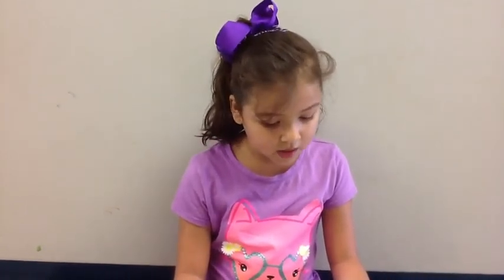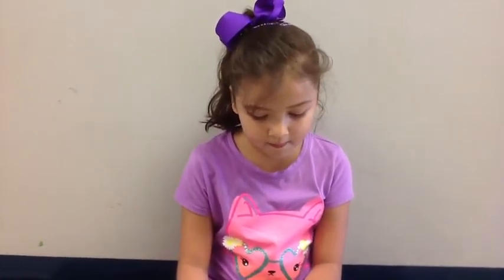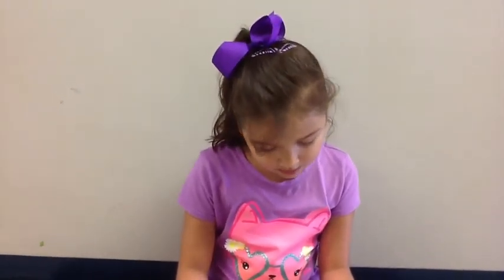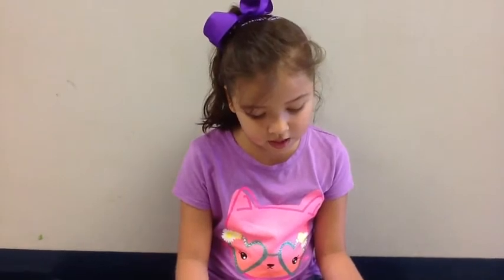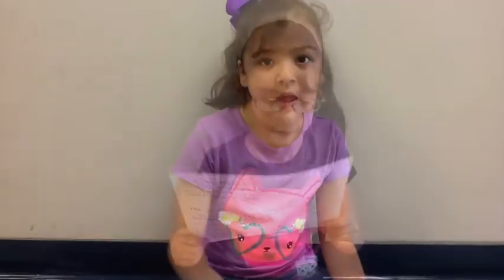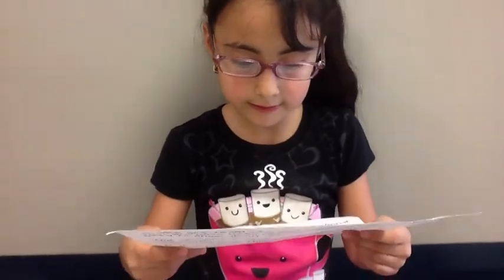The giant isopod has a red shell. It has a life cycle that starts with an egg, then a juvenile, and then an adult. The adult animal has a red shell and lots of legs. The baby animal also has a red shell and lots of legs.